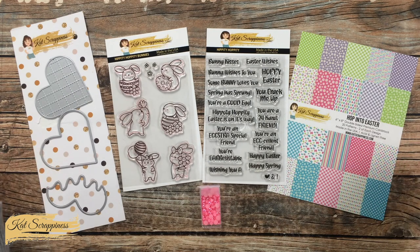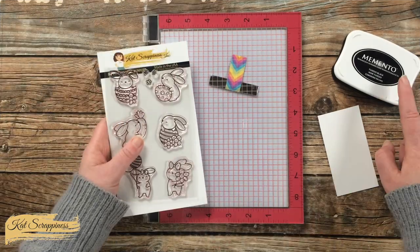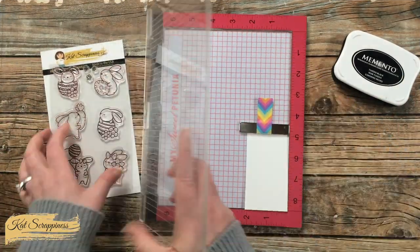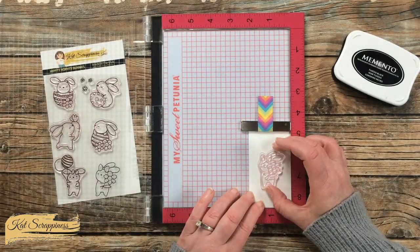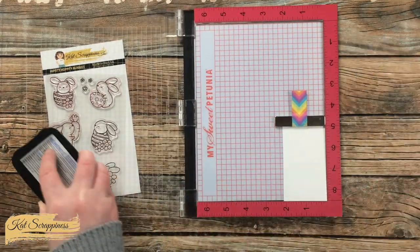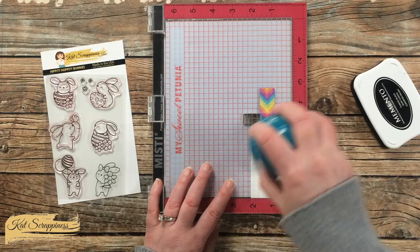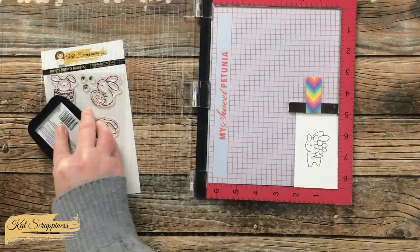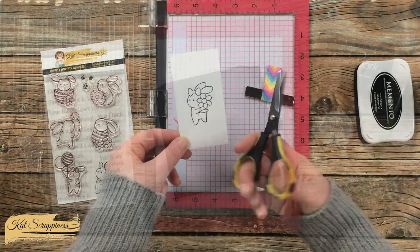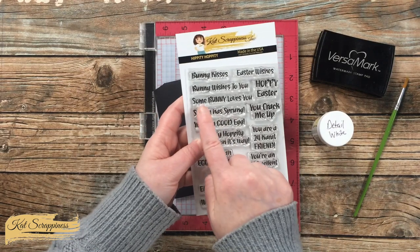I will have all of these products listed in the description box below if you want to check them out. Let's get crafty! To get started, I'm going to do the stamping. This cute little bunny will be colored later with alcohol markers, so I'm using Memento Tuxedo Black ink on a scrap of Nina Solar White. I centered the image and stamped it twice to get a nice solid outline.